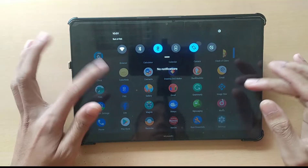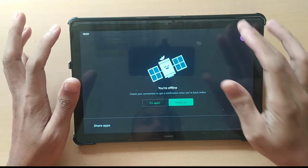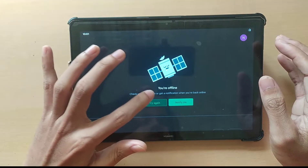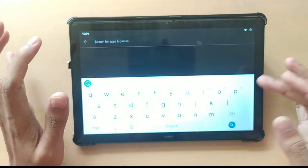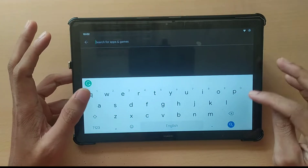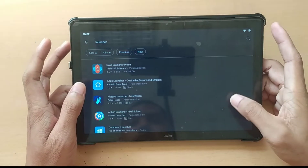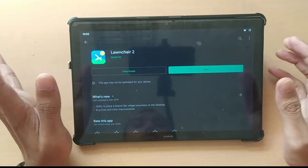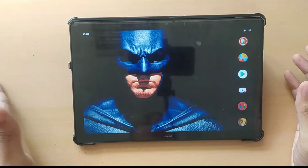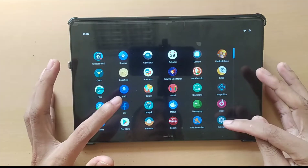The launcher you are seeing here is Launcher 2. The stock launcher has a little problem with gestures, so I had to change it. If you go to the Play Store and type 'launcher', you will find Launcher 2. I'm using Launcher 2 here, and for gestures I'm using a separate app because this device is running on Android 9.